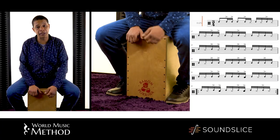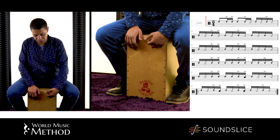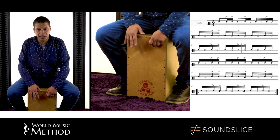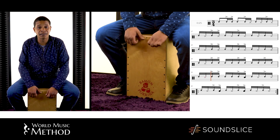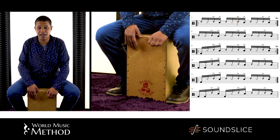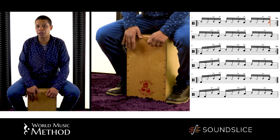When you play with a flamenco quartet — with dancer, palmas, singer, and guitarist — you should start with the knuckles, just to get notes that are not too noisy. Then you add the highs, and when the rhythm is really coming up, you add the bass.